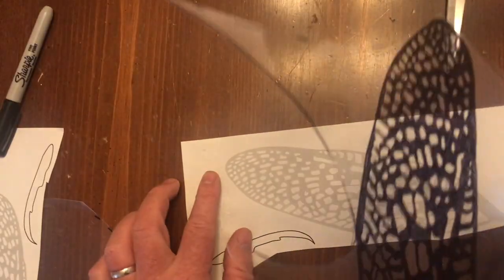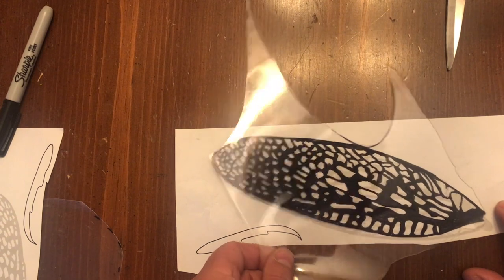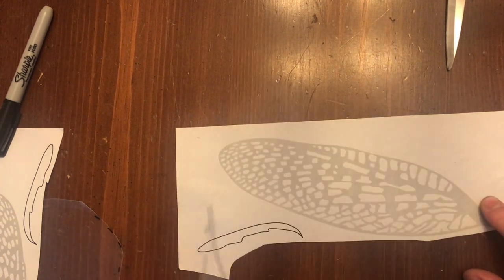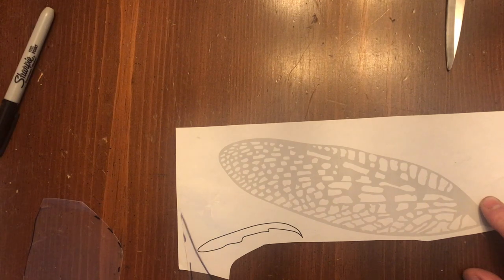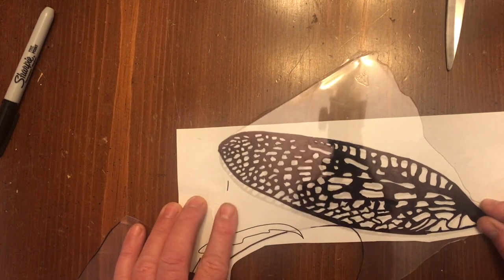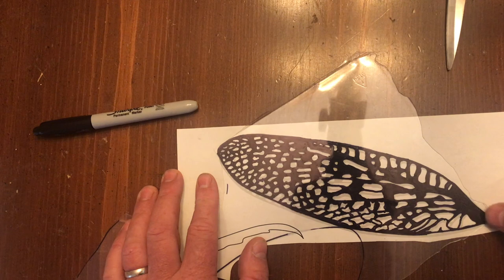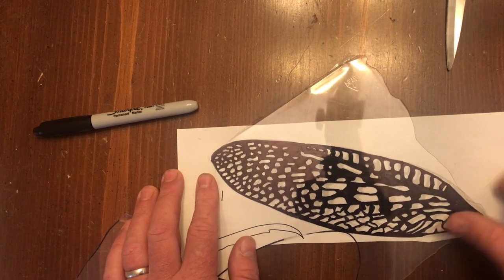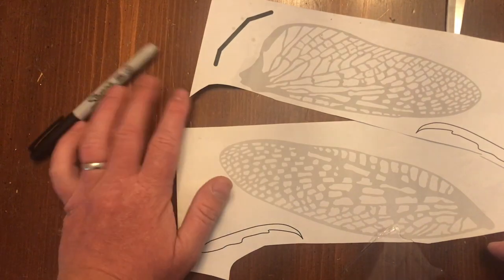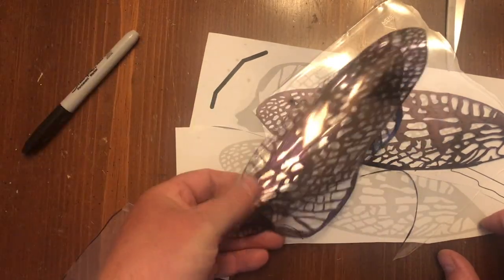Once you've got your wing template ready, place the plastic over the template and tape it down. Then using just a Sharpie marker, draw over the entire thing. It takes a while — I almost ran out of material here but I made it work. The end effect is gorgeous. You need to do two of each wing, and when you're all done you cut them out. You'll end up with something that looks like this.